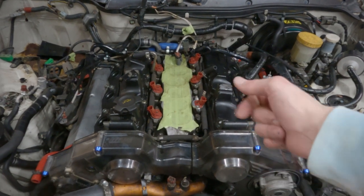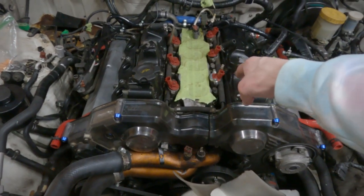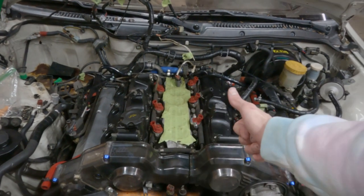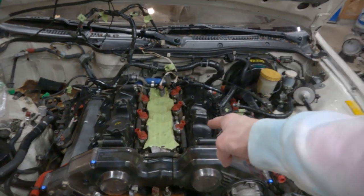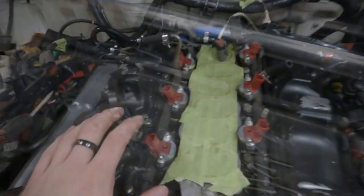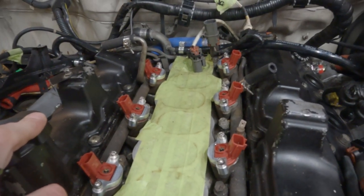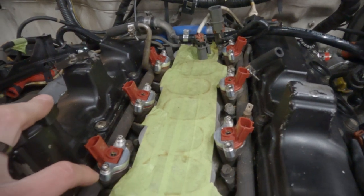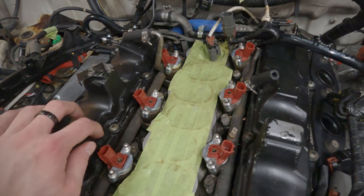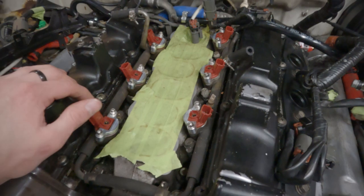If you guys wanna buy this kit and upgrade your early model Z to the new style injectors, I will put a link to this kit in the description. Thank you again, Z1 — good kit, good stuff. We paid for it, it's not sponsored, but it's good stuff. The new injectors are in with the Z1 adapter kit and it looks real nice — went on super easy, got nothing to gripe about. Looks solid, seems solid, hopefully it'll work well.